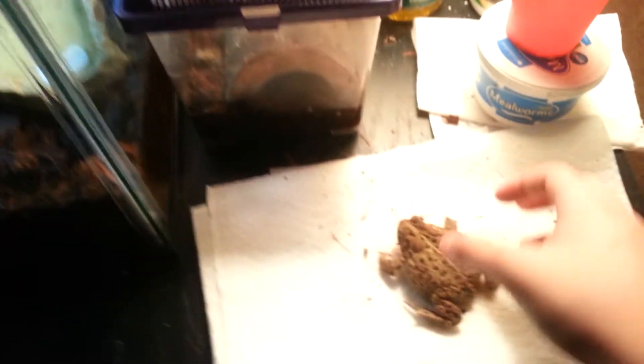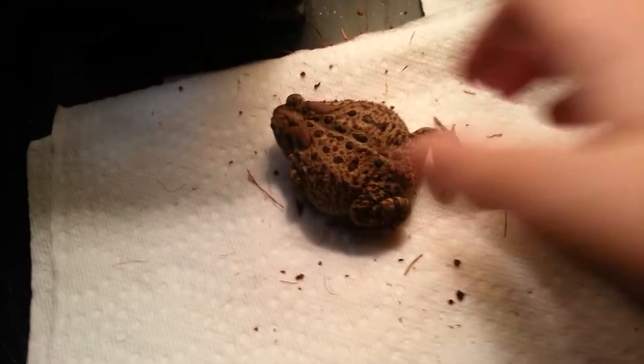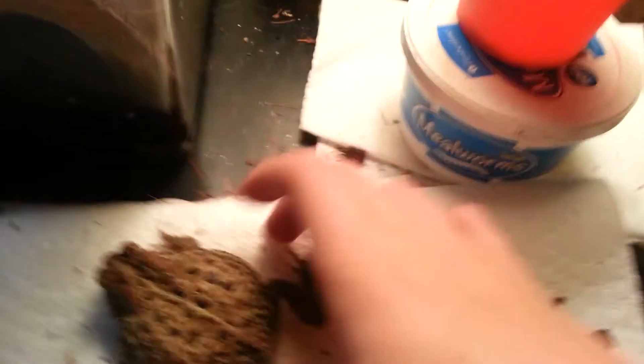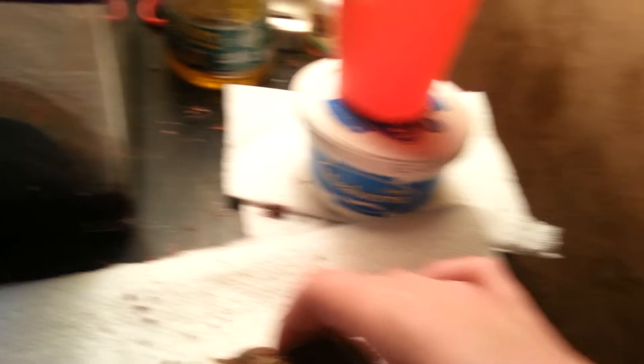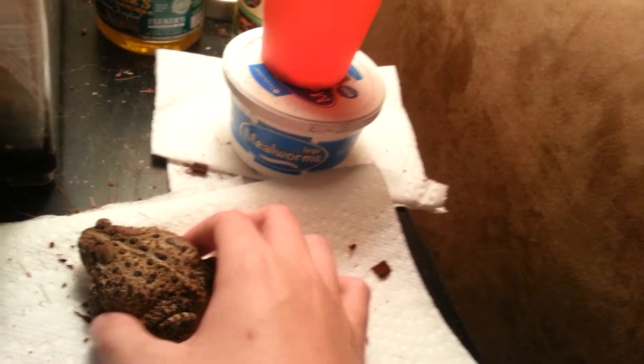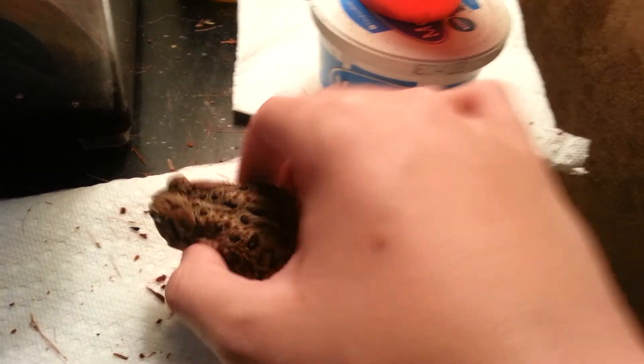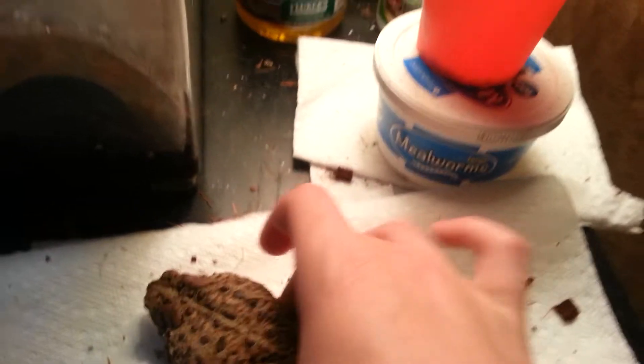I'm going to start out with a female. This is my only American toad. I'm just a naturally quiet person. You can tell she's female because she's really fat — not to be rude. And if you hold her like this, she doesn't make any release call sounds or anything.